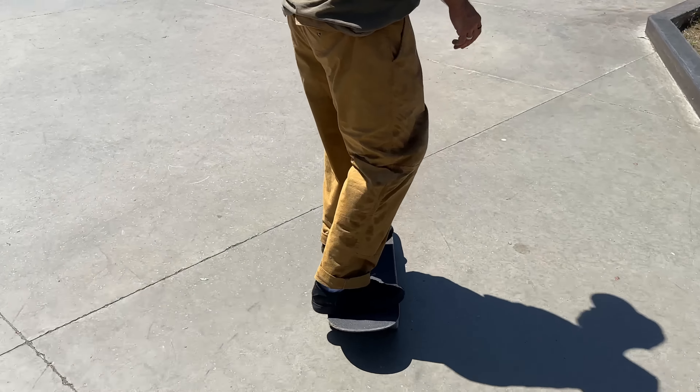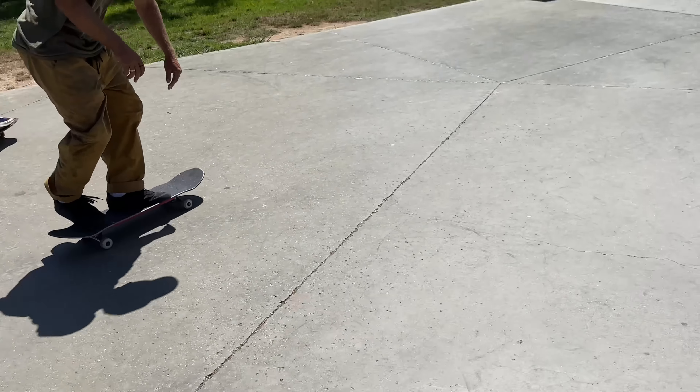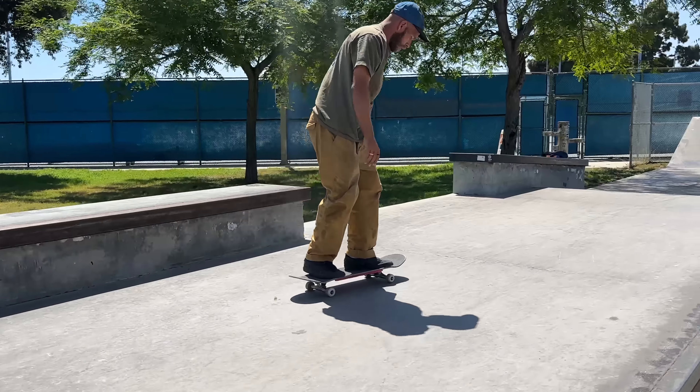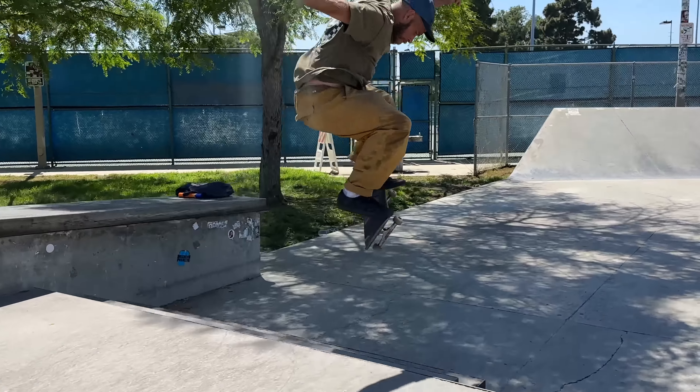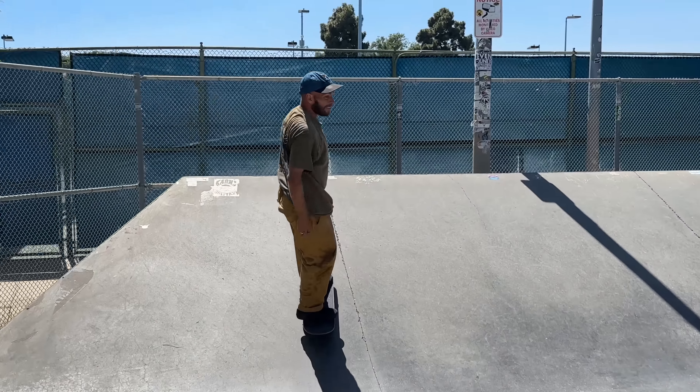Should I try a nollie heel down the stairs? You should - they're looking solid. Go that way so you land in the shade. It is warm. I'll do one more now if it doesn't fly off... First try! That felt so good.